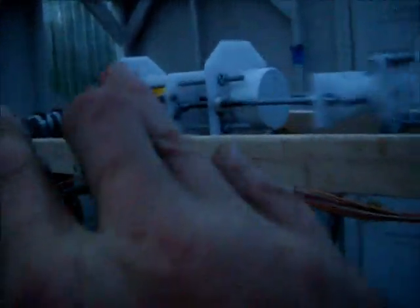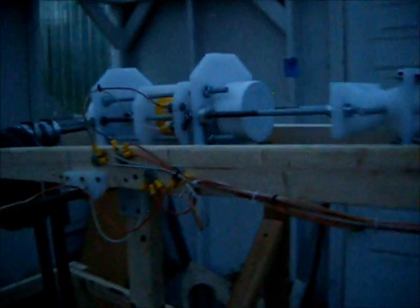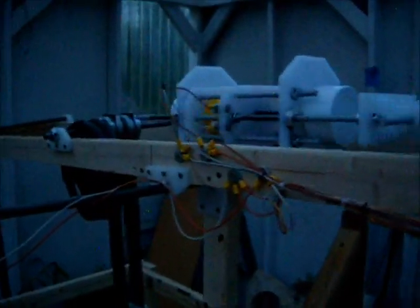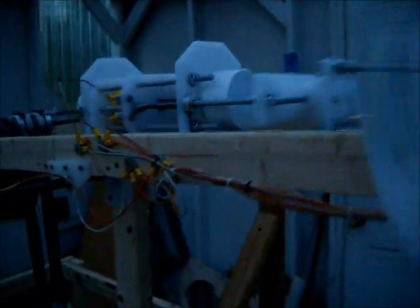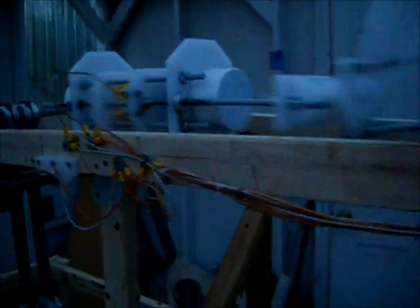Thanks for watching, enjoy the day. If we duplicate the weighted arm on the other side — one weight falling as the other goes up — that may eliminate a lot of the side-to-side motion and convert it into a purely reciprocating action. Plenty of ideas to come, so we're doing well. Enjoy the day, cheers.